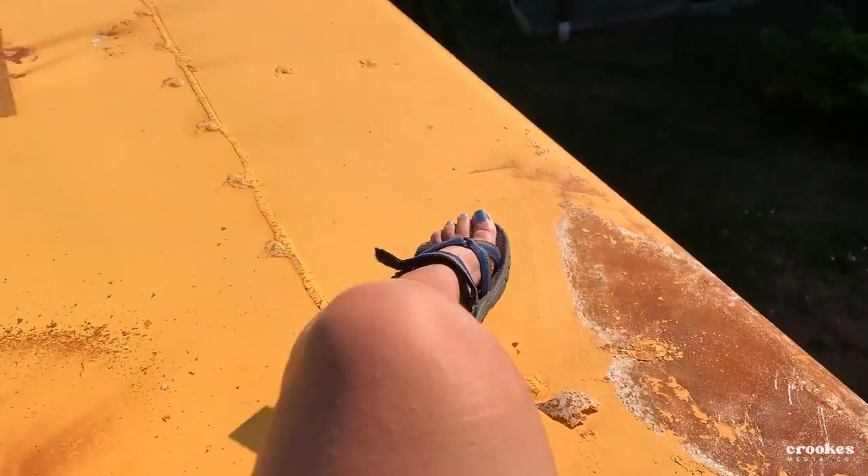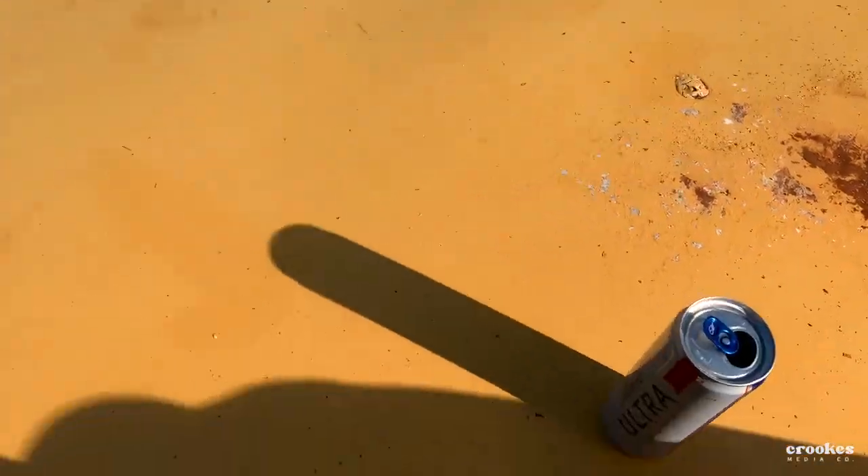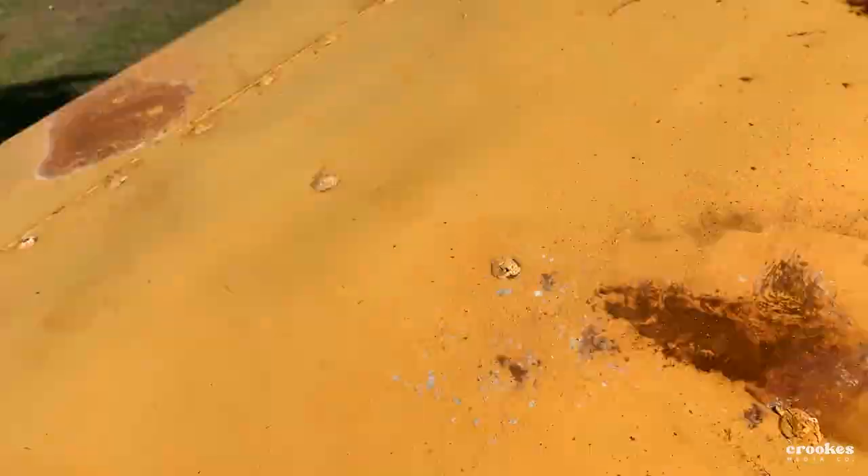We have rust in lots of places — actually probably more places than not. But you know, that's okay, that's part of life, that's part of science, biology, chemistry, all that. But we've got Rust-Oleum and patience.